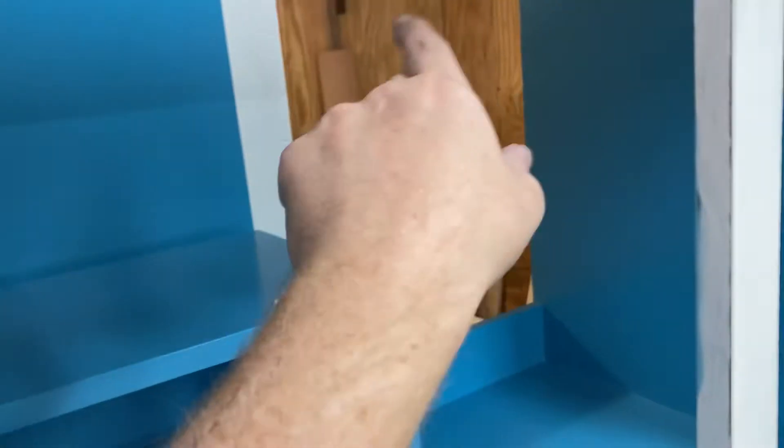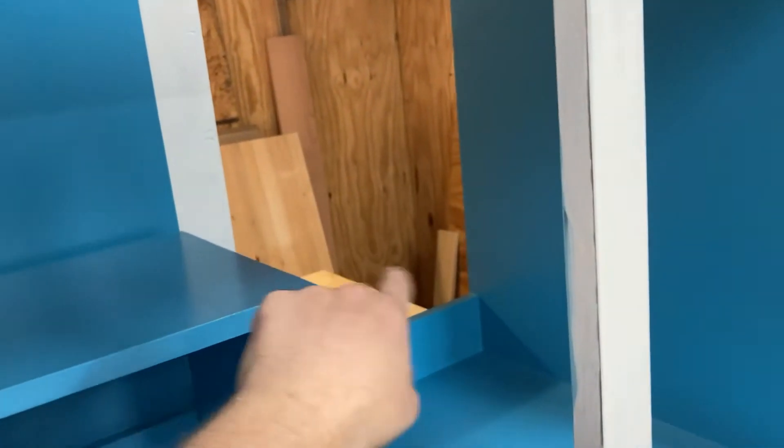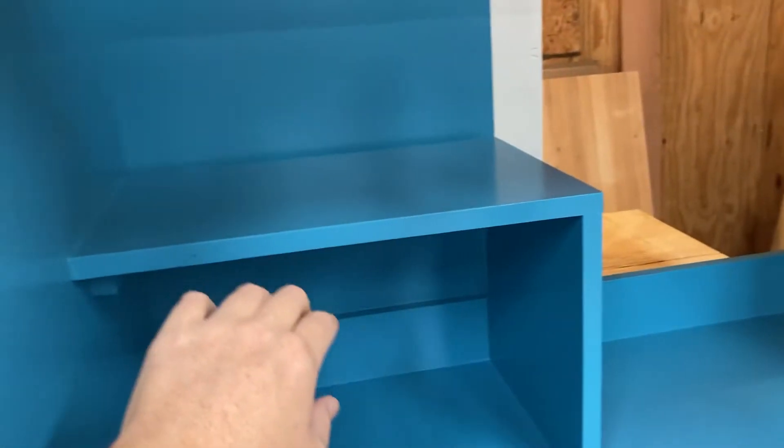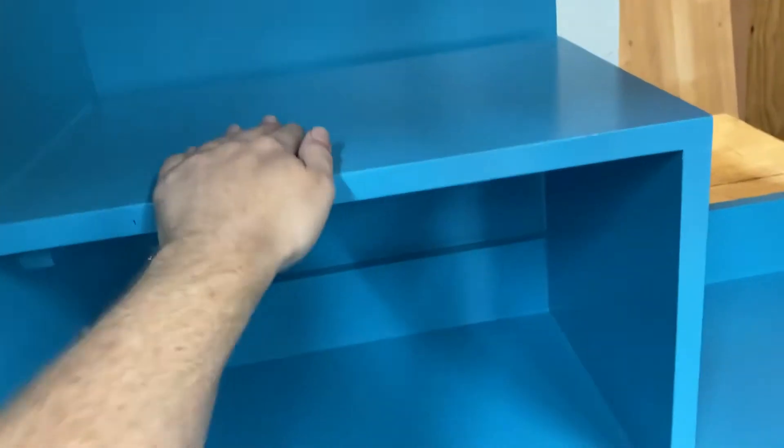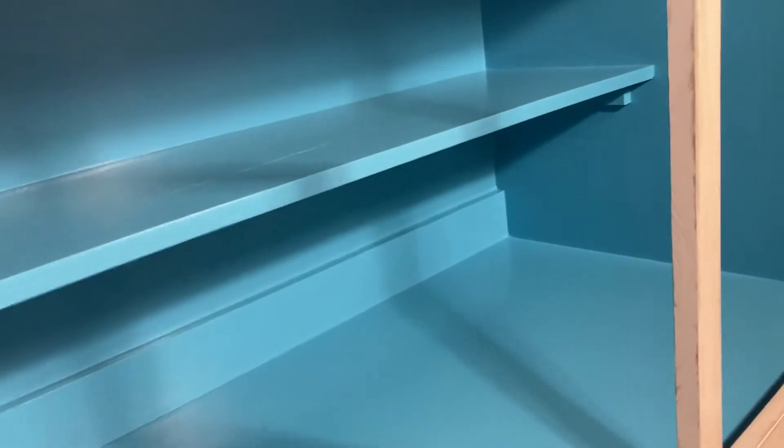This is going to be the cabinet where the sink faucets come in and the drain line goes out, so you had to have that open. At first I wasn't going to put a shelf here, and then I decided it'd be nice to have a shelf. So those two are done on the inside.